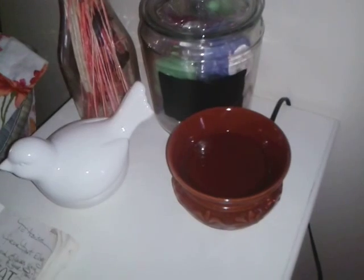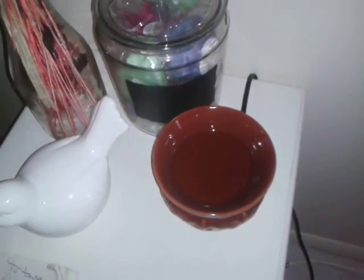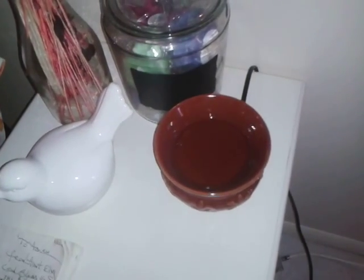This warmer is on the end table in my living room, where next month wall art and wallpaper will go. So right now it's just on a stand on the end table. Let me move on to warmer number three.